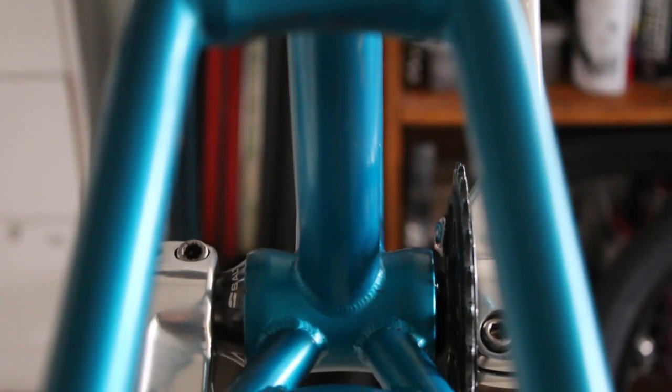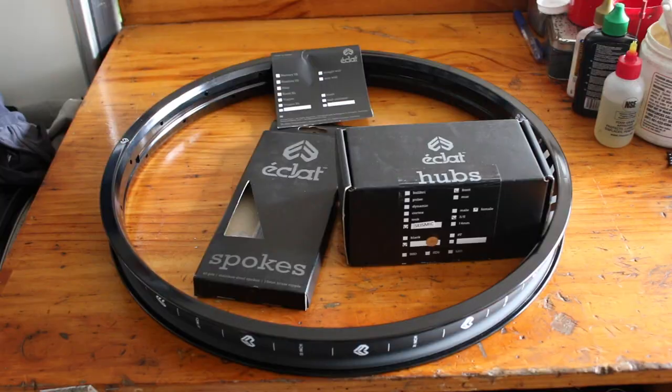So the frame cleaned up quite nicely. I'm really happy how it's turned out, so we'll move on to the wheels now, starting off with the front wheel build.